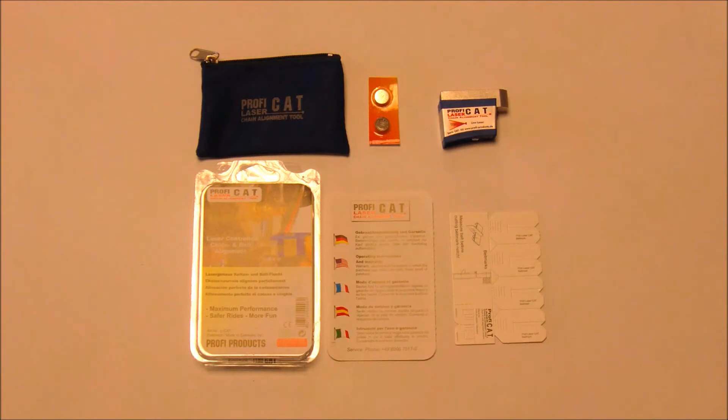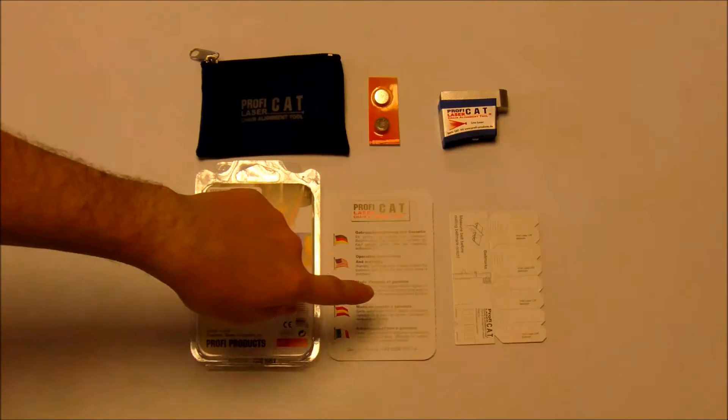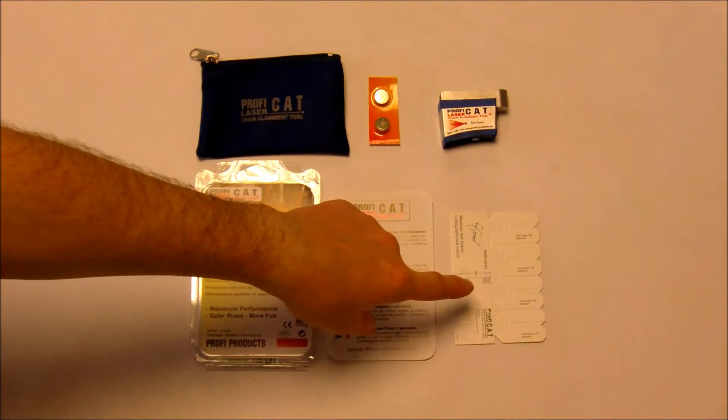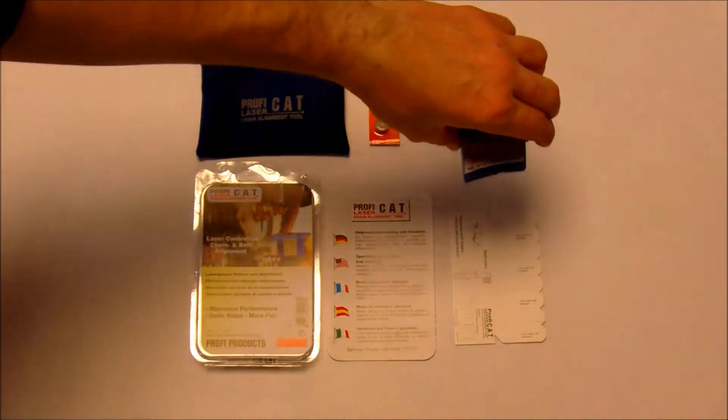Welcome to Bits4Bikes product demonstration videos. Today we're going to be looking at the ProfiCat laser chain alignment tools. As you can see, with this you get a handy carrying case, full operating instructions, cards for marking belt alignment, and it comes with the batteries included — and this is the tool itself.